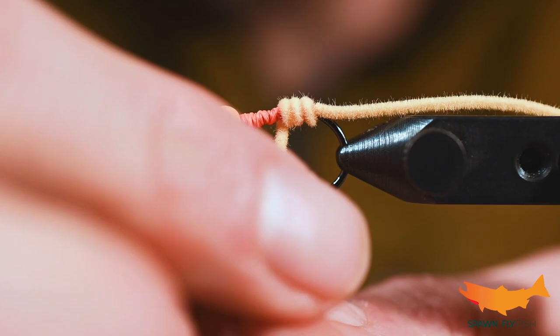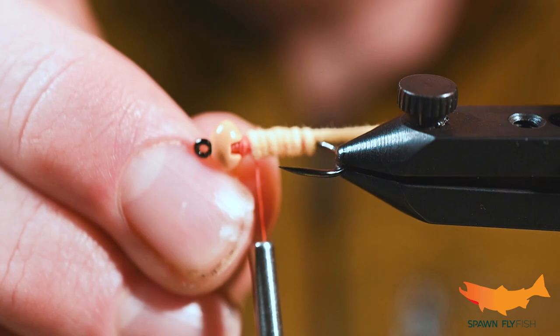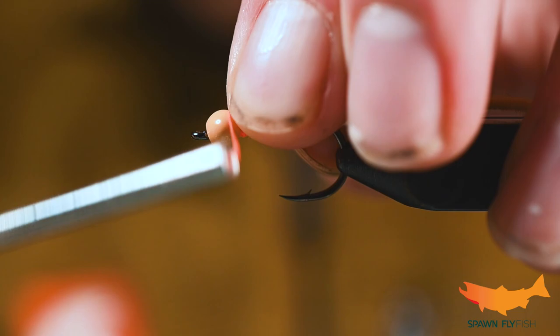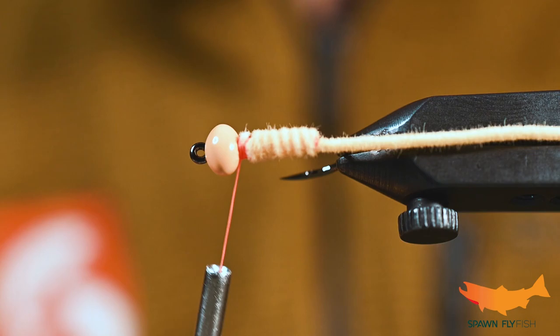If you have a rotary function, this is a good time for that. I've tied a couple of these and my piece of chenille is running a little short here, so we're going to finish off with the rotary. We're going to get it just behind the bead, leave a little bit of room, tie it there and lock it in, and cut off the excess. As you can see, it's basically just a little worm at this point.